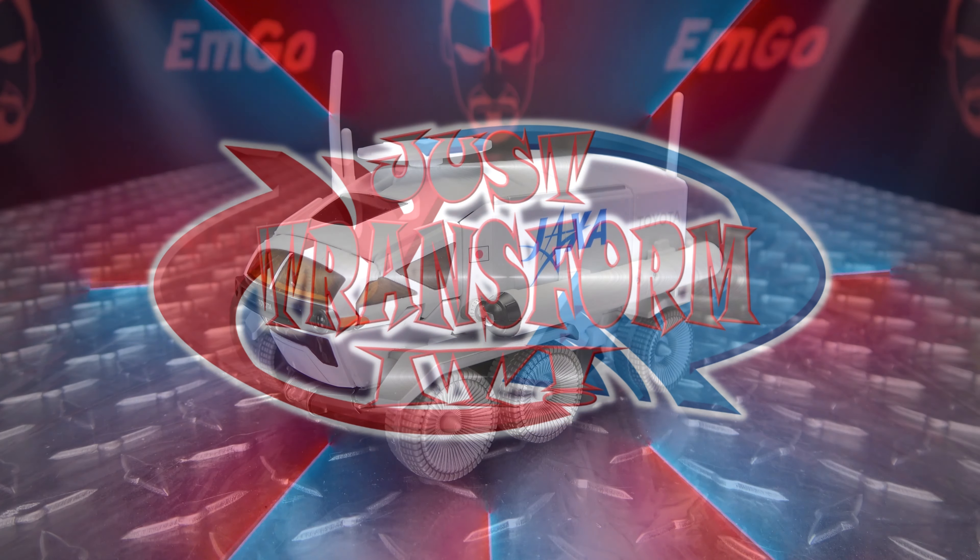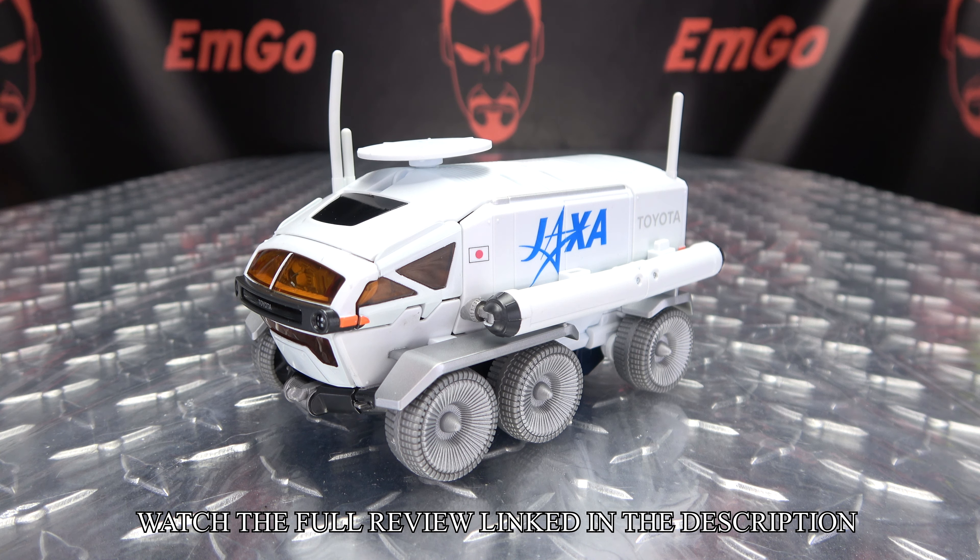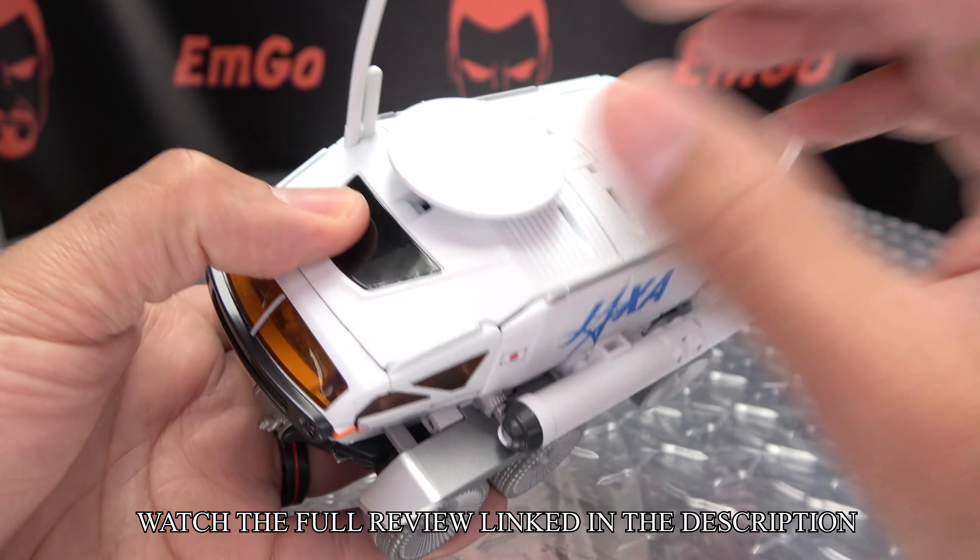Hey, what's up my people, Zemgo here, the freaking geek himself, and it's time to transform the Takara Transformers Lunar Cruiser Prime. So without further ado, let's just transform it.